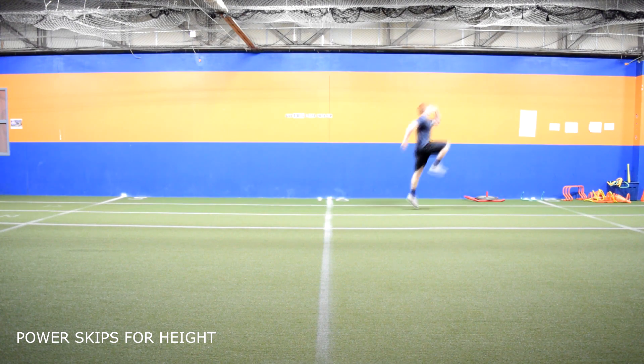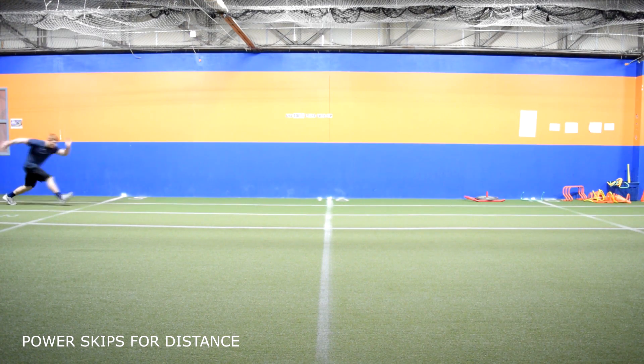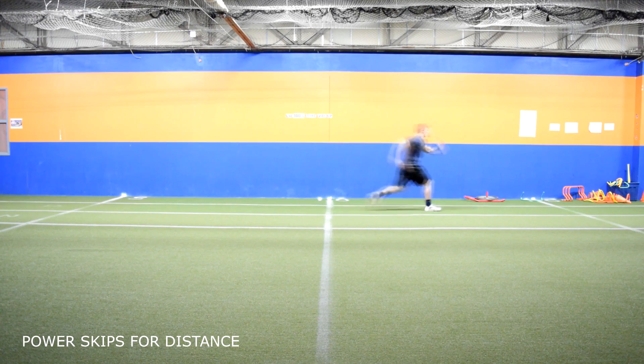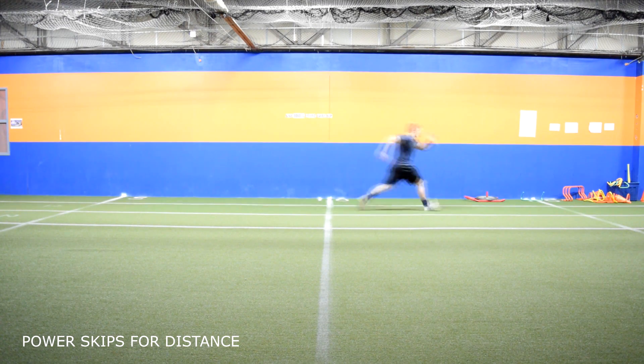Power skips for distance. The same technique applies as power skips for height, but now you are trying to cover as much ground with each skip as you can. Drive down and back with the ball of your foot and be as explosive as possible with each skip.